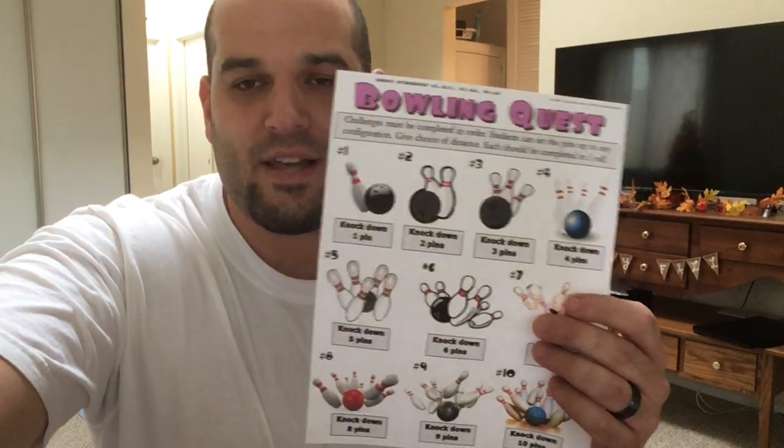Hi friends, it's Mr. Sal. This game I'm going to show you is called Bowling Quest.